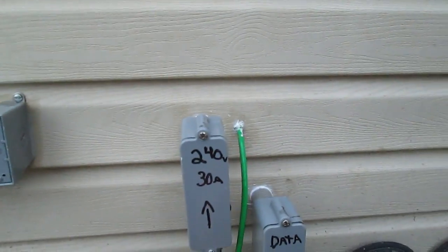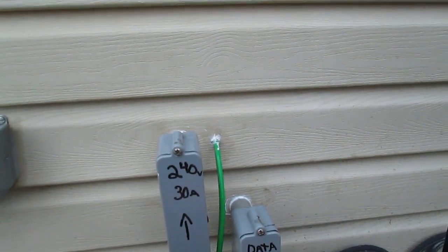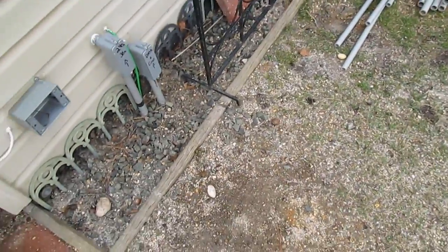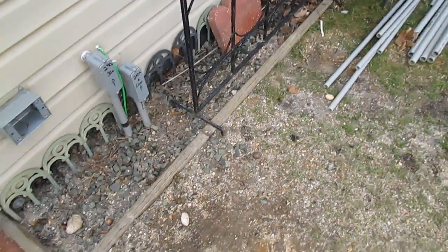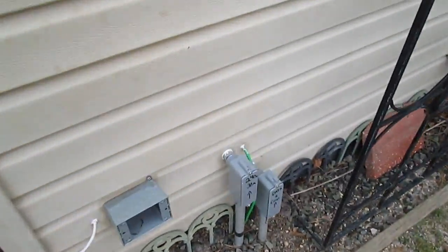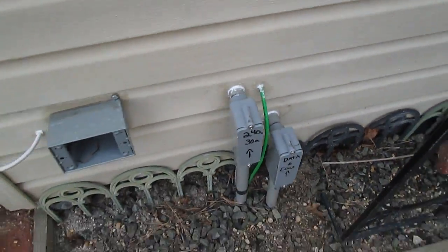From here it goes underneath the ground in 3/4 inch conduit at 18 inches deep. About here it comes up to only 14 inches deep because of a few roots, but then it goes back down to 18. This green wire is for the ground rod. Our local area only requires one ground rod — it's two inches under the ground, an 8 foot copper clad ground rod with number 6 stranded wire.